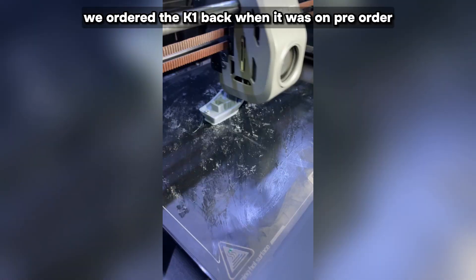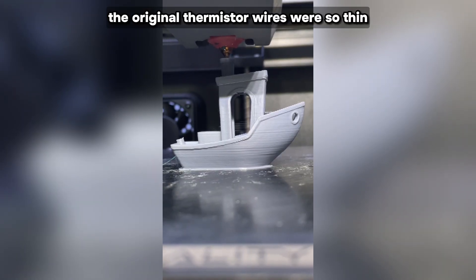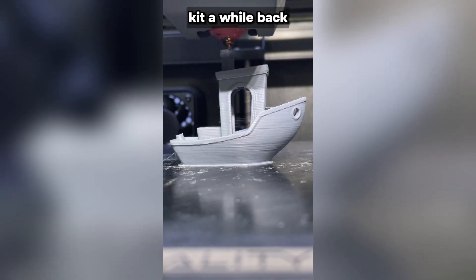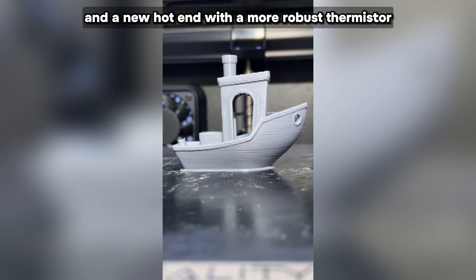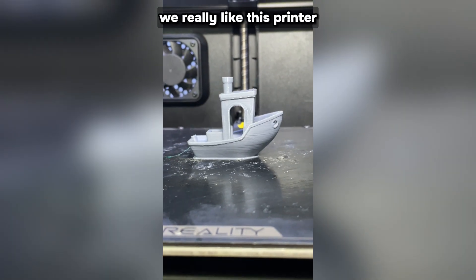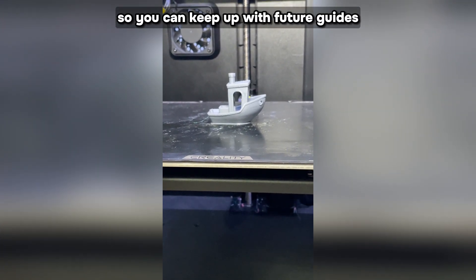We ordered the K1 back when it was on pre-order and it's definitely had its issues. The original extruder had problems getting proper pressure on the filament causing under-extrusion, and the thermistor wires were so thin and easy to snap that we broke them nearly every time we changed the nozzle. But Creality worked on those issues and even sent out a power boost kit with a new extruder, a chamber camera, and a new hot end with a more robust thermistor wire and ceramic heater. After these upgrades everything has been running fantastic, and aside from the random bricking — which we still don't know the cause of — we haven't had any issues. We really like this printer, and props to Creality for fixing all those bugs. I hope this video helped — go ahead and follow or subscribe to keep up with future guides.